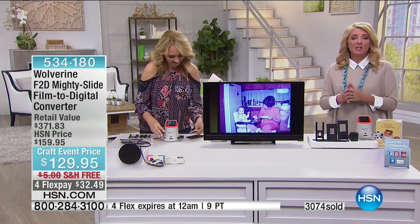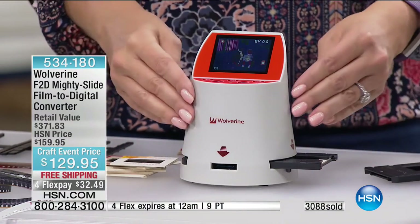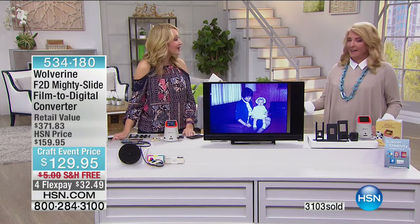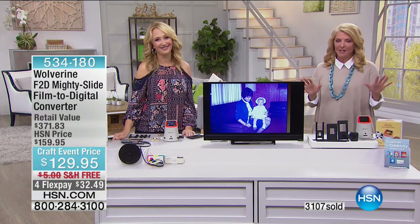Remember the price is for a very limited time. And don't forget the four Flex Pay — the four Flex is for today only, it expires at midnight tonight, so the four Flex is only good for about an hour and a half. Lori, thanks for hanging out today. Coming up next, you're going to love this HP computer — it's an awesome crafting tool.